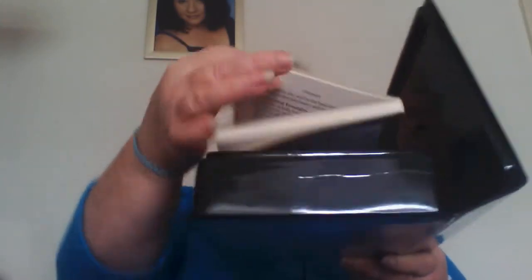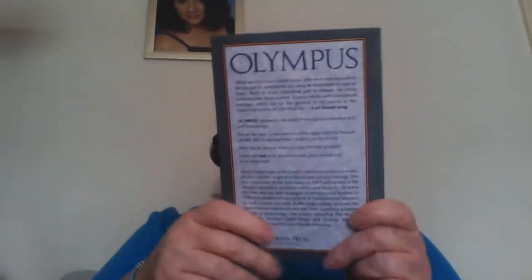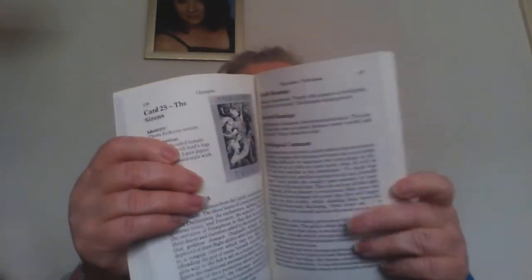I look at plastic with a bit of disdain now for obvious reasons, but at the end of the day this is a really good box and it has kept these in really good condition. This is the book it comes with — nice glossy pictures, a nice glossy cover, and a paper that gives you pictures of the cards plus the meanings.